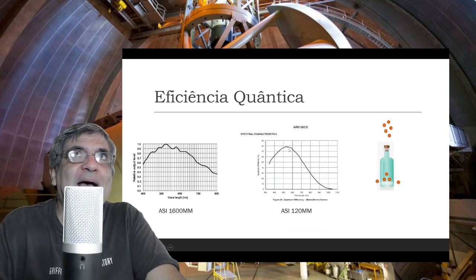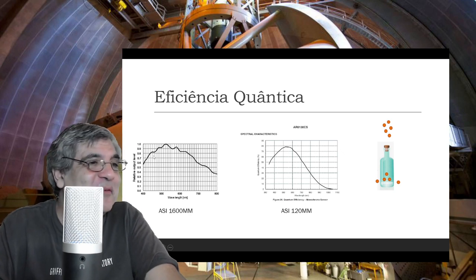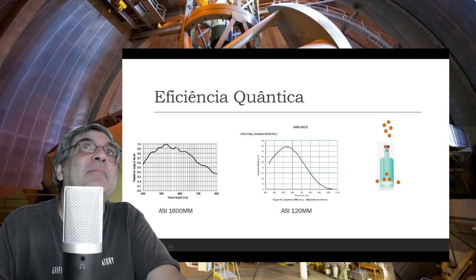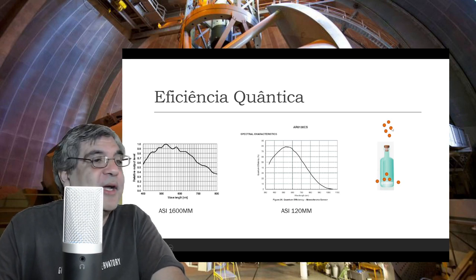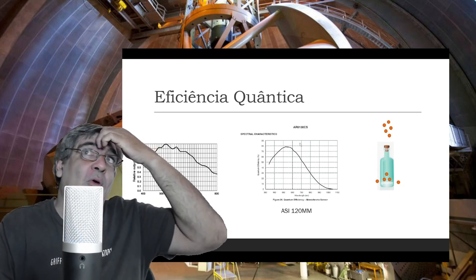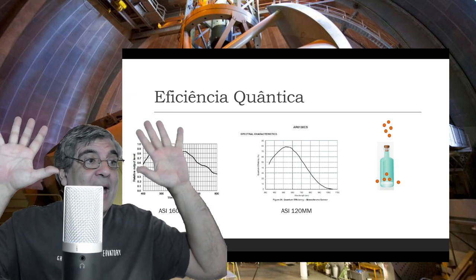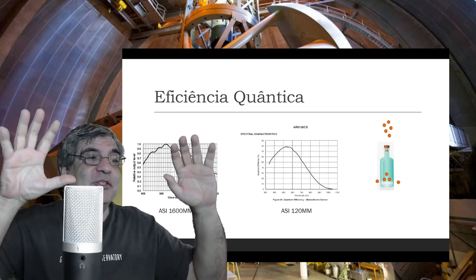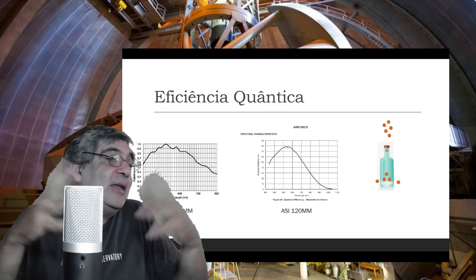A eficiência quântica da ASI 120 comparada à ASI 1600mm — a ASI 1600 tinha eficiência de 60%. O gráfico coloca o valor 1 no lugar de 60 para dificultar a comparação. A ASI 120mm detecta 20% a 30% mais fótons do que a ASI 1600mm. Então, se você tirar a mesma exposição das duas, a ASI 120 tende a aparecer com mais informação — mas os efeitos de ruído e de temperatura podem anular isso ao final.